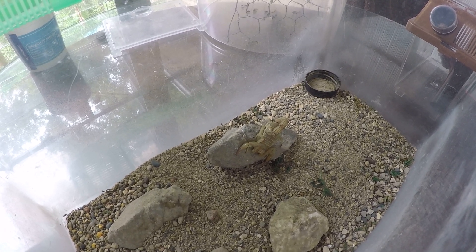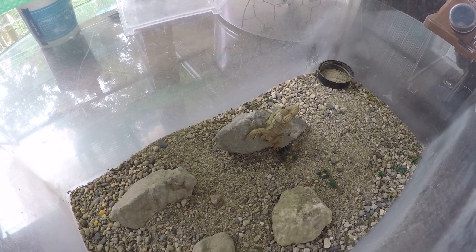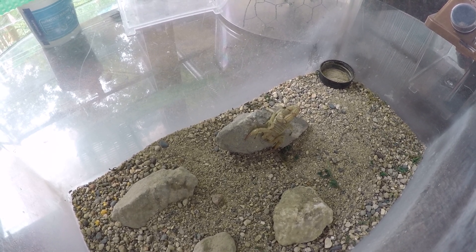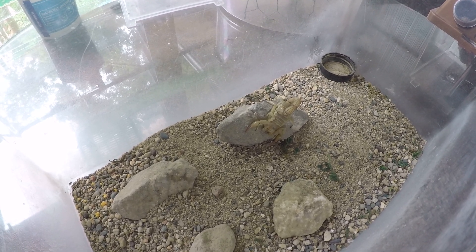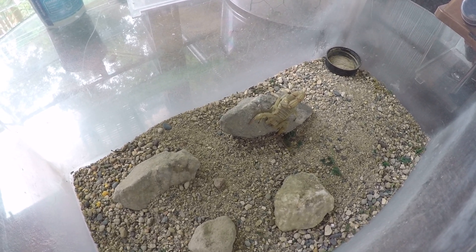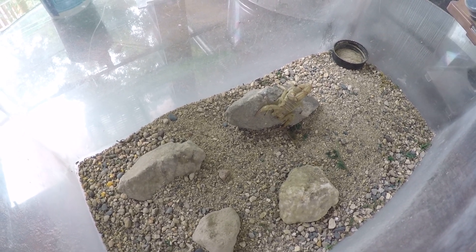They're super easy to care for. I've had this one for a couple of years and basically just keep it in a large critter keeper. I do provide a little bit of water, but you probably don't need it being a desert species — they're native to deserts with lots of rocks. They like that, and they need a place to hide, which is why I have that big hide in there.